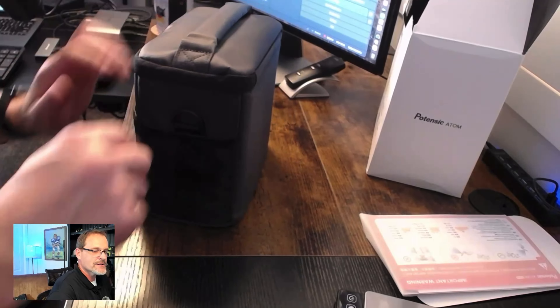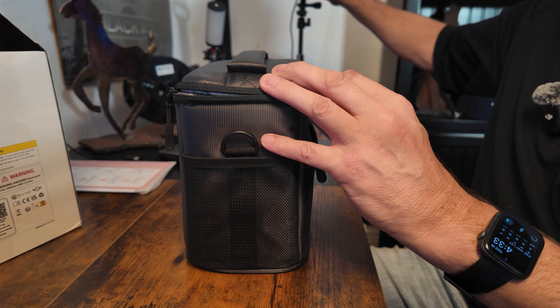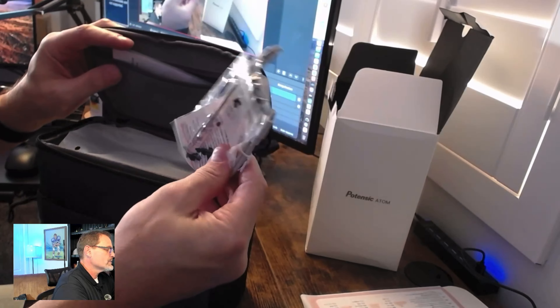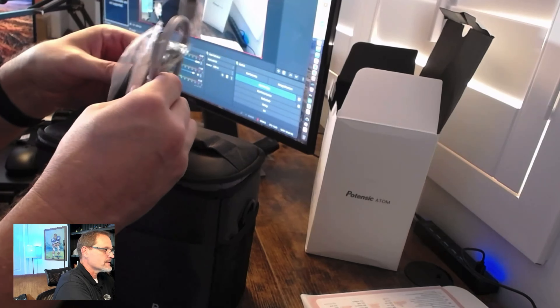I really like these little expandable side pouches. You're always carrying things around, so it's nice to have those extra pouches for whatever. Going ahead and opening up the accessory bay up top — there are your screws, extra props, and a USB-C cable. You can always use extra props, there's no question about that.